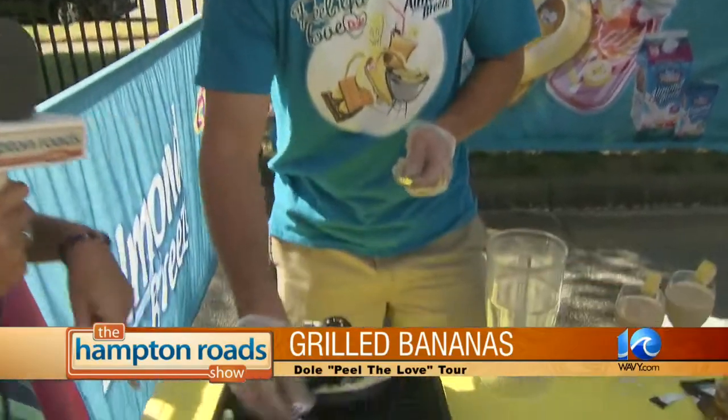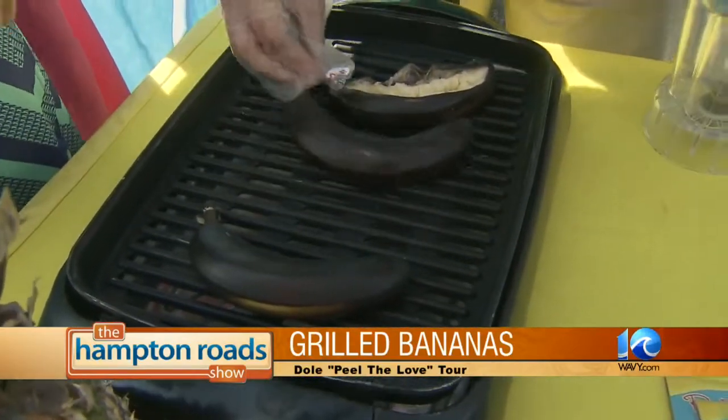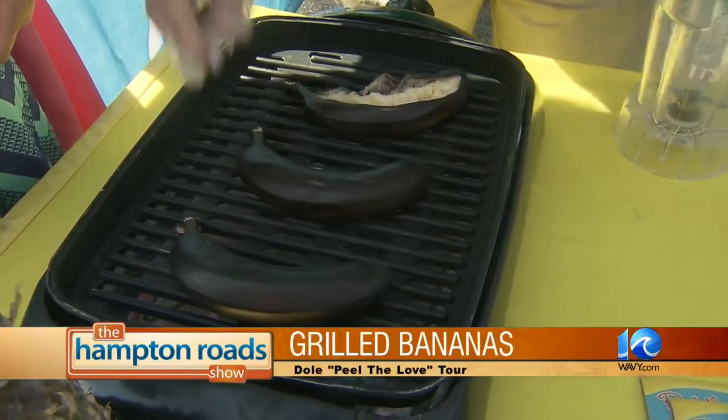We're getting people banana smoothies, banana s'mores — it's delicious, it's awesome, and we're going to be having a lot of fun all summer long. So I take it you're a banana lover. At first I thought, are those real bananas? But you are grilling them up. That's correct — these bananas have not gone bad, they are delicious and ready to go.